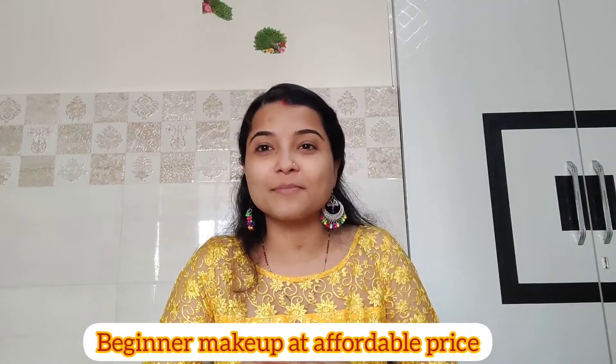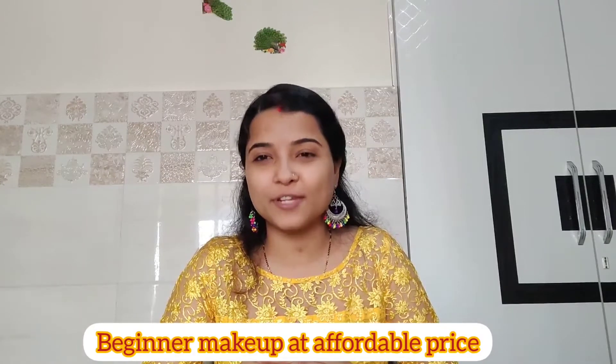Hello, Namaste, Sastrykaal everyone. My dreamer is welcome to this channel. Today I will tell you how to do a beginner's makeup with the best and affordable price.